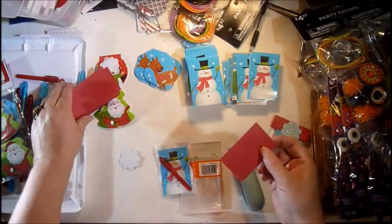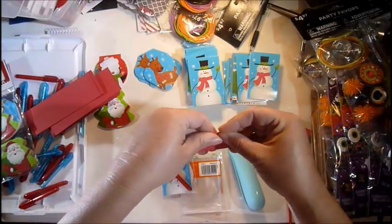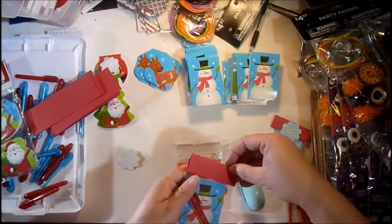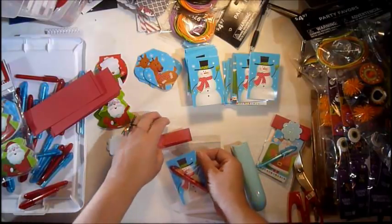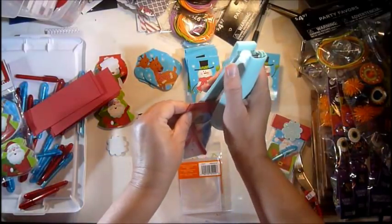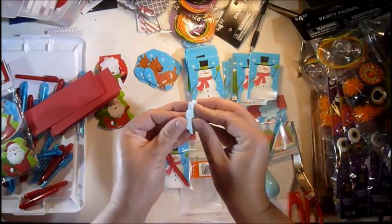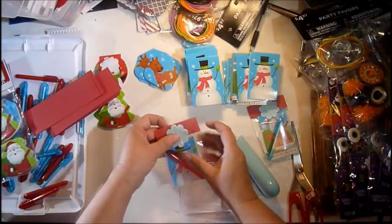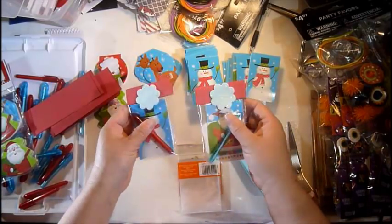I don't want to spend a lot of time because I'm just charging a dollar for these. You just take your paper by the pound, cut it in half, then fold it in half. Attach it to the top of your bag — like that. This is usually the harder part. Then take your staple, put it in the center, and take your little foam sticker and stick it on there.